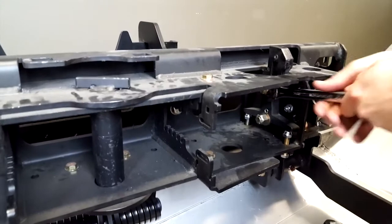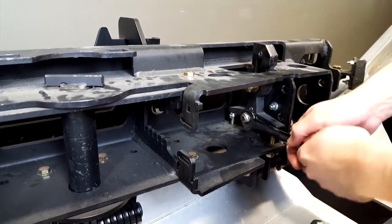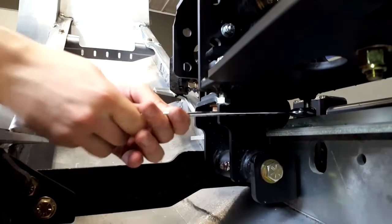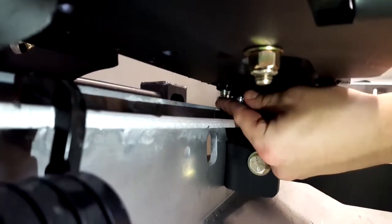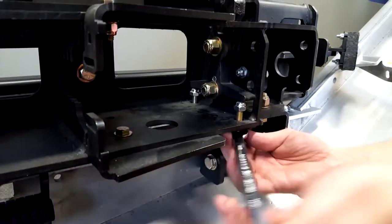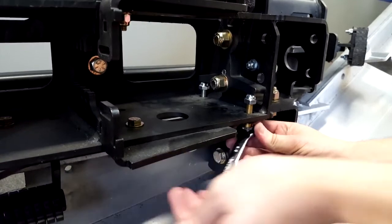Loosen both half-inch hex bolts on both driver and passenger side that secure the latch ramp in place. Loosen both bolts to the point where the washers are still snug. Lower the rear 3/8" adjustment bolt so it moves away from the ramp plate. Raise the front 3/8" adjustment bolt. This will close the gap between the ramp plate and claw.